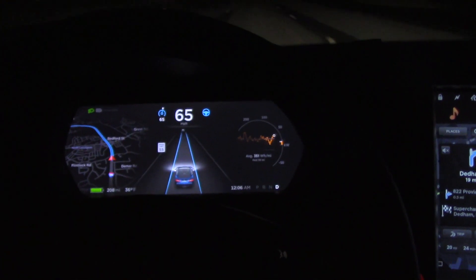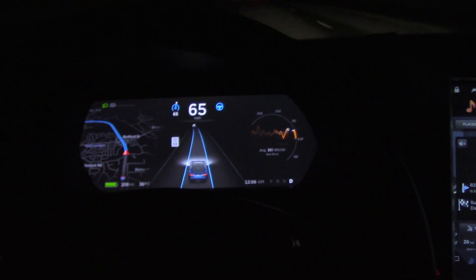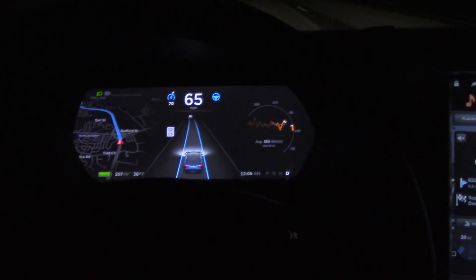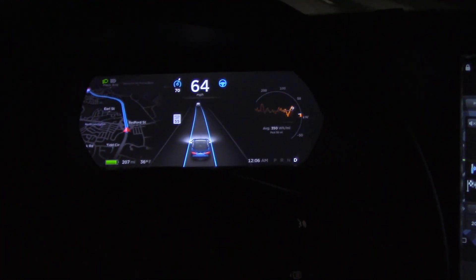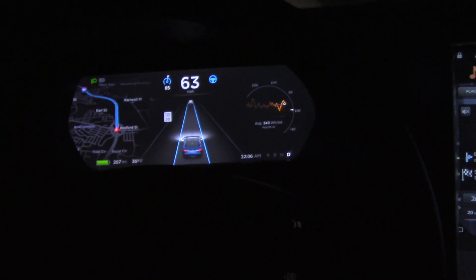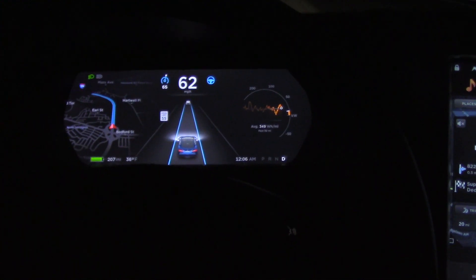If you want to adjust the speed — this is kind of general cruise control, not very specific to autopilot — you can tap the bottom shaft on the steering wheel and it'll go in five mile per hour increments, same for down as well. If you want one mile per hour increments, you just gently tap it. There are little divots so you can feel when you've done one mile per hour.